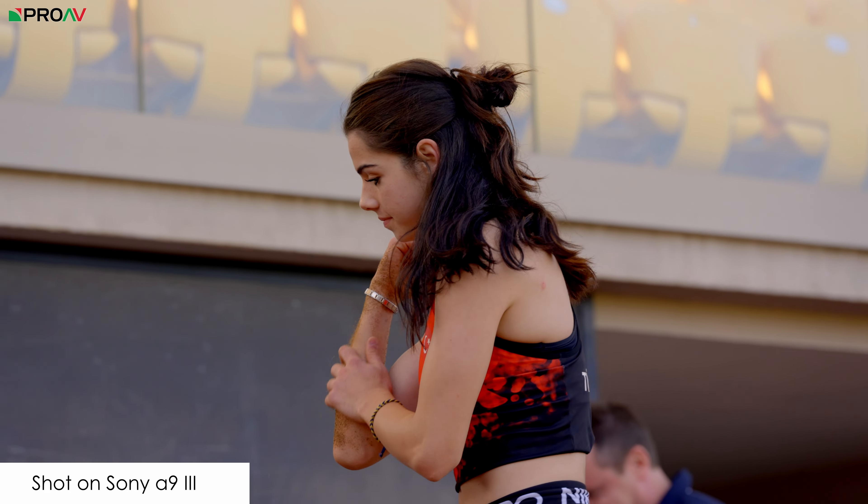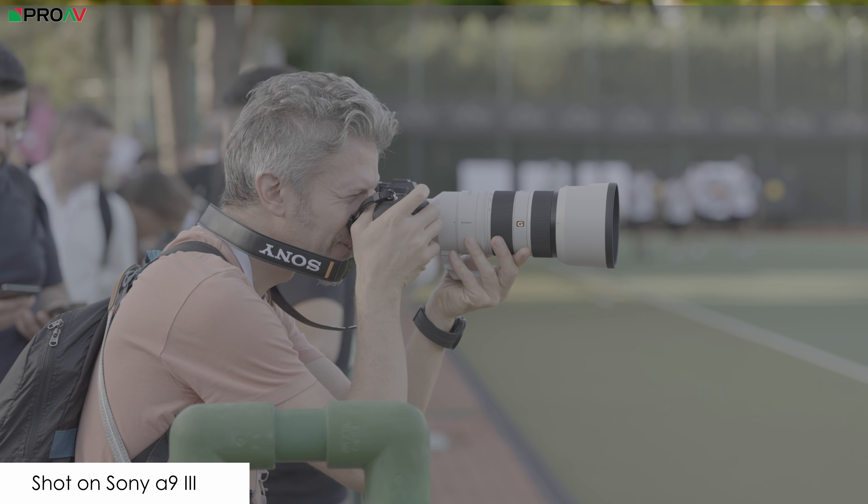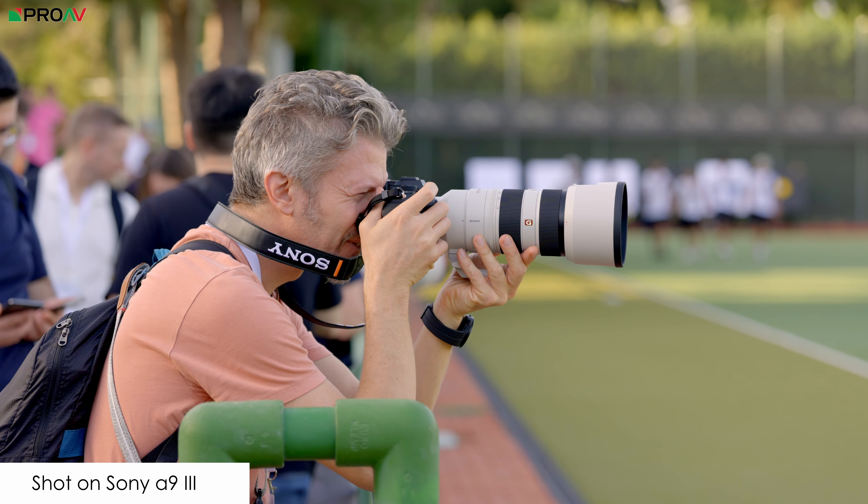We also have everything we'd expect from the picture profiles: S-Log3, S-Cinetone, HLG, and all the other features we'd expect on Sony cameras. We get the full suite of codecs — XAVC-S, XAVC-SI, XAVC-HS. One slight annoyance is that the XAVC-HS H.265 implementation doesn't go down to 25p or 30p — it's 100p or 50p only — which is frustrating because H.265 edits beautifully on modern computers. I would love to have 25p H.265; that's the same on most other Sony cameras and I just don't understand why. But we do get 16-bit RAW out over HDMI, just like on other cameras, which is fantastic.